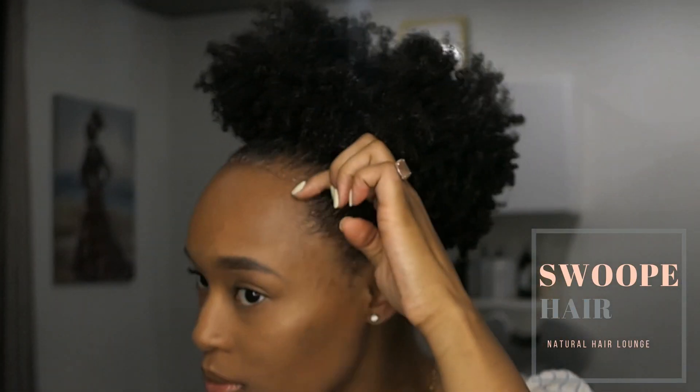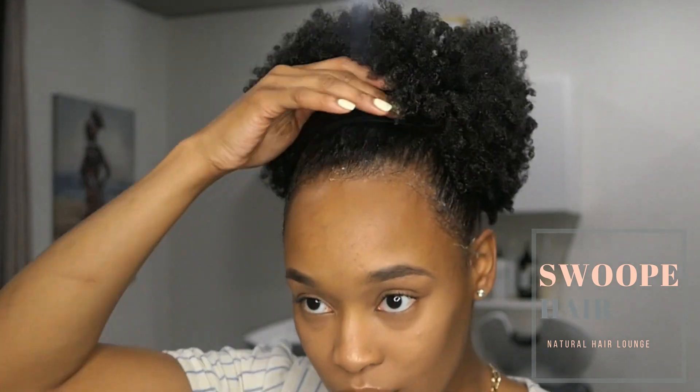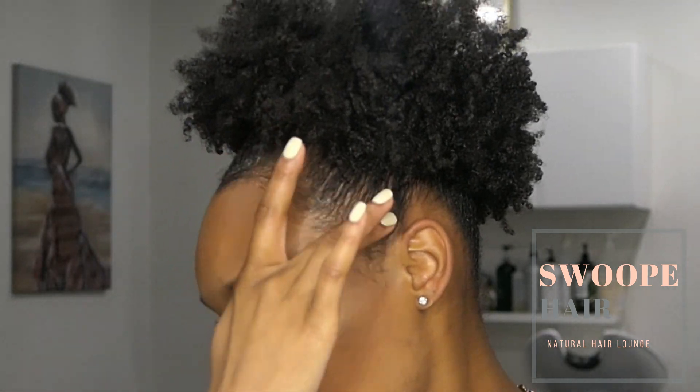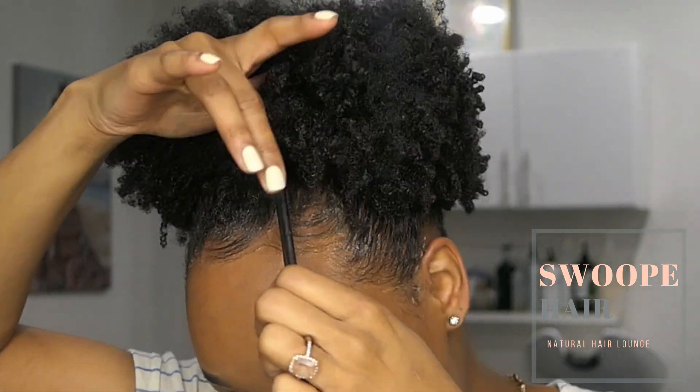Oh yeah, we're missing the edges! The edges need to be smooth — I need some pizzazz going on in the front. So we're going to lay those down a little bit. If you'd like a detailed video on how I lay my edges, make sure you leave a comment below and I will do a more detailed video, because I know a lot of people struggle with it. I think I will make a separate video.